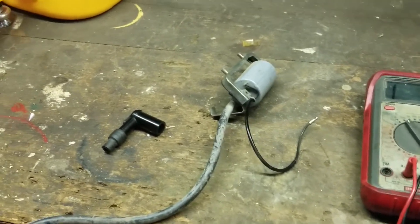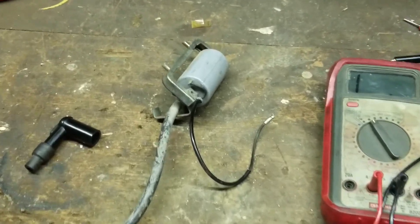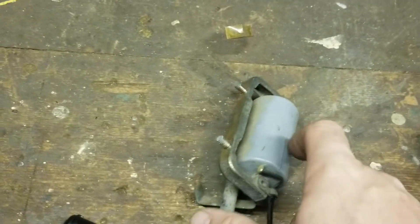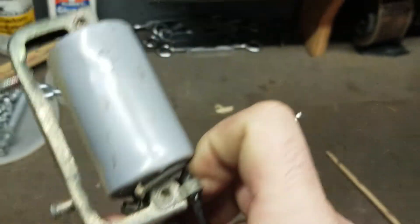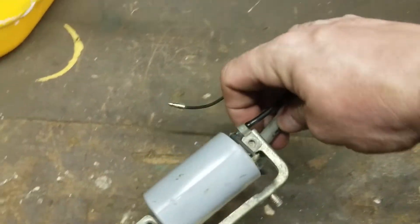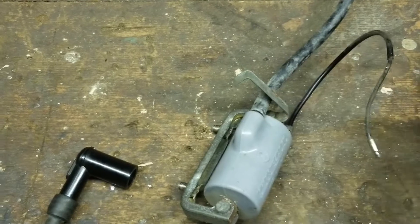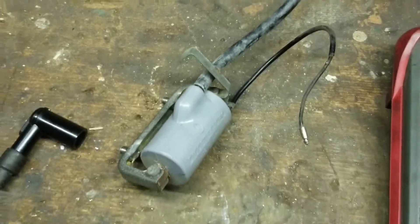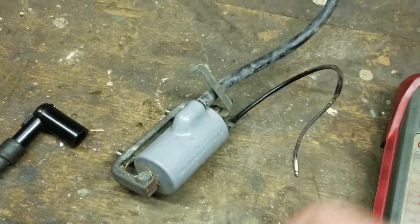Hey YouTube, how are you guys doing tonight? Kevin here coming at you with another video. So here we have an ignition coil — just a regular 6-volt ignition coil. Same one used on the KEs, the KDs, all of our Japanese bikes. This one actually came off of a Honda, but they're all the same coil.